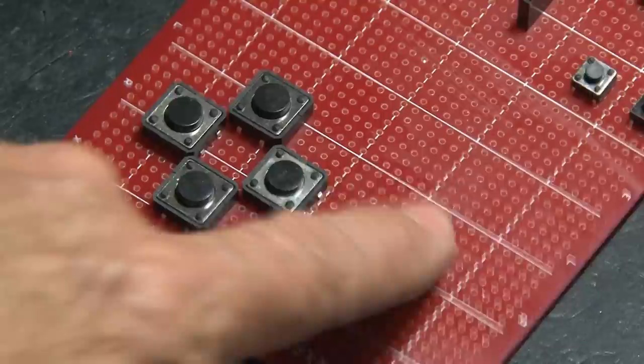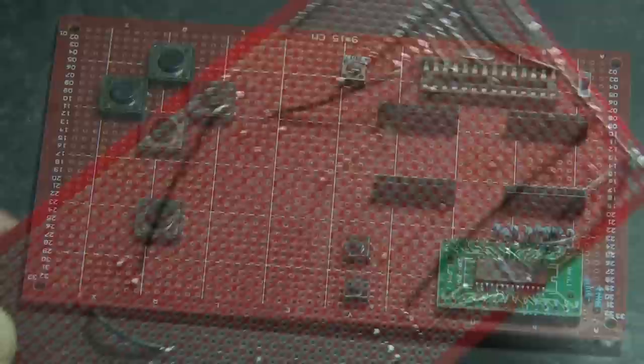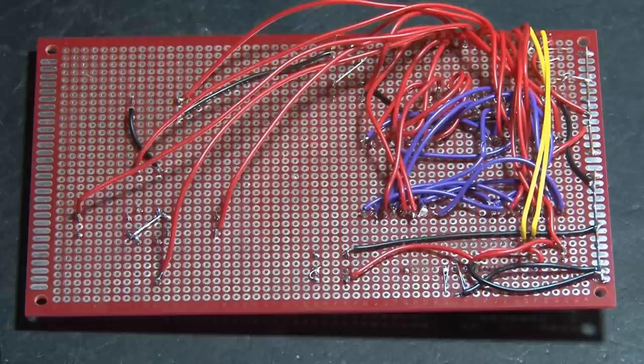And of course we need an action button. All the components are soldered on the board, and now it gets a little challenging with all the wiring. We've got ground wires, power wires, purple wires for our top display, red wires for the bottom display, yellow wires for our ATmega8, and more red wires for our buttons. Yes, this is a soldering challenge, but it all pays off in the end.